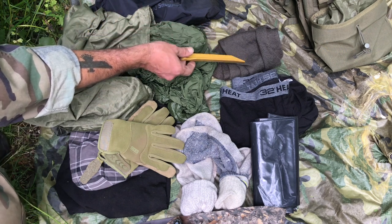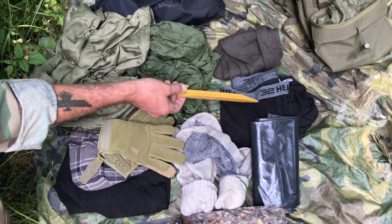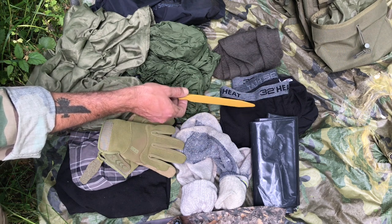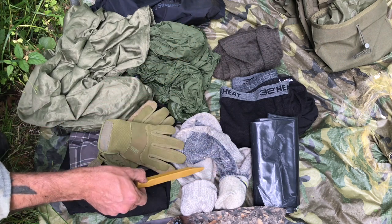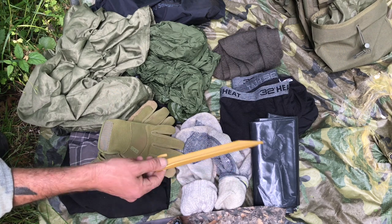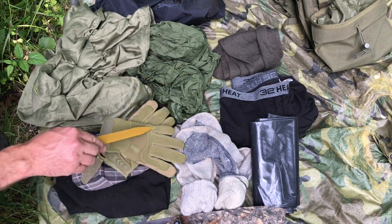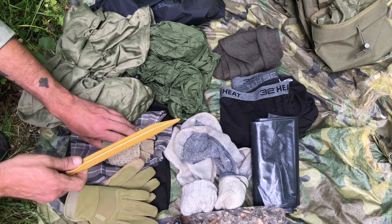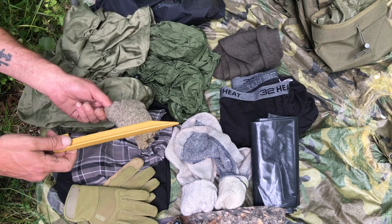100% merino wool scarf. This is 32 Heat, top and bottom — this stuff will keep you warm, even in winter. Super lightweight and tiny. Wool socks, 100% merino wool — I always keep three pairs on me. Socks are crucial, very important for your health and morale. Dry feet — beautiful thing. These are my gun gloves, but they'd keep your fingers warm. Here's a little extra pair of half military issue, half wool gloves.